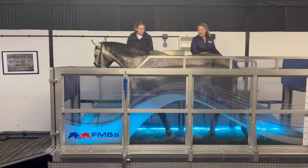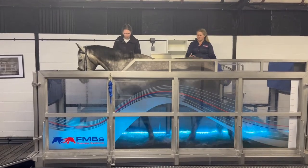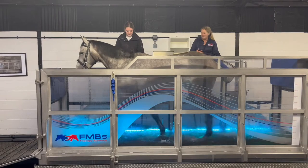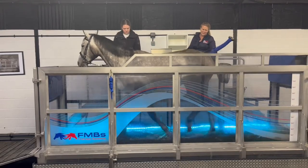Over the next few weeks, Thomas is going to start coming once a week. What I would hope to do is that he actually drops through his poll, lengthens his whole frame, and then sits behind and uses his engine to power him through the water as the water gets higher.